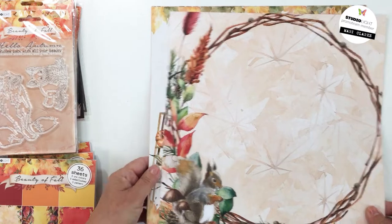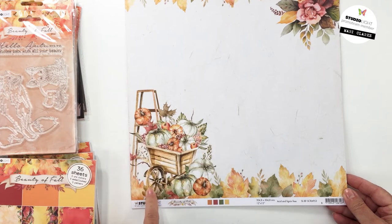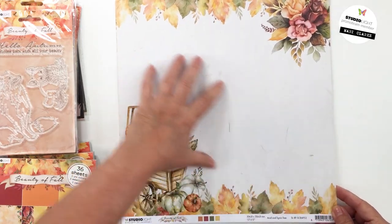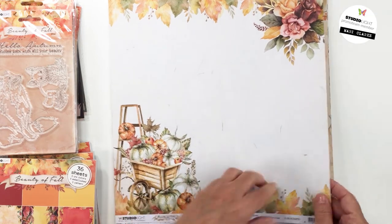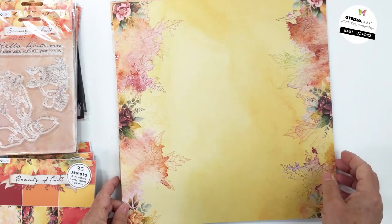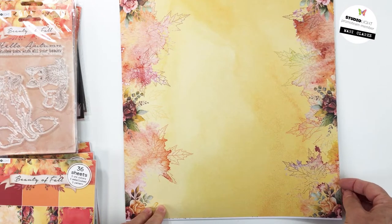Paper 53 is another really pretty fall scene — this time we've got some pumpkins, squash, berries, apples, leaves, etc. Really pretty with a lovely neutral section in the middle, great for creating a scrapbook layout. The florals are so stunning. The back side is also beautiful — I did use this paper as well for the layout I'm going to be sharing today.